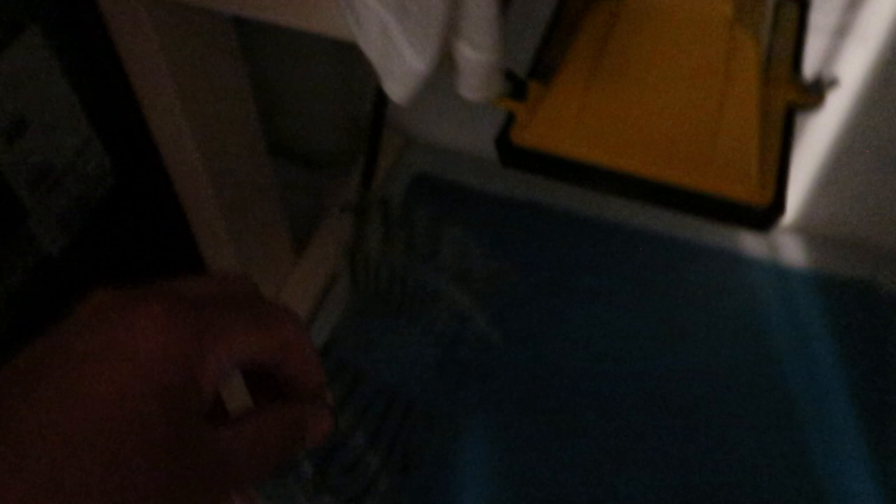All I did was flip it — not in reverse, just regular — and use that as my transparency sheet. Now it's time to wash it out, so I'll show you guys how it looks.